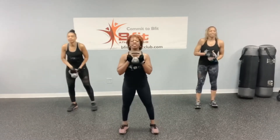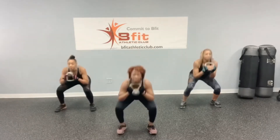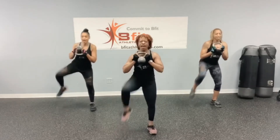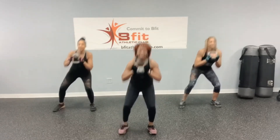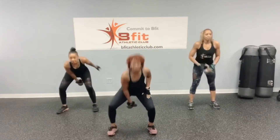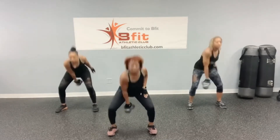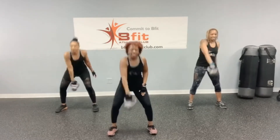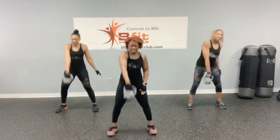Squat with the knee raise, let's go: 1, 2, 3, 4, 5, 6, 7, 8, 9, and 10. Back to swings, let's go: 1, 2, 3, 4, 5, 6, 7, 8, 9, and 10.